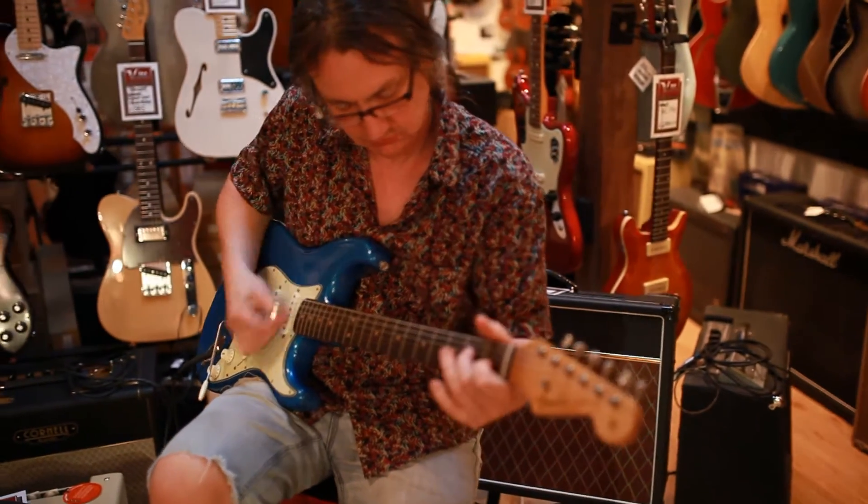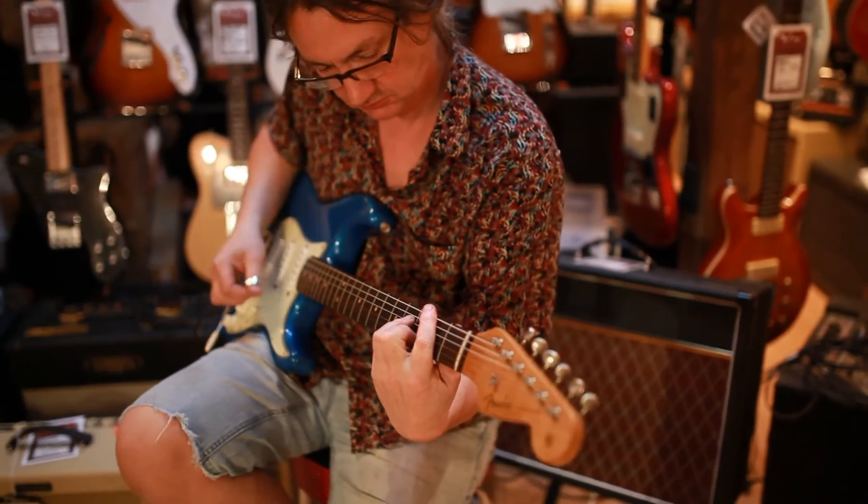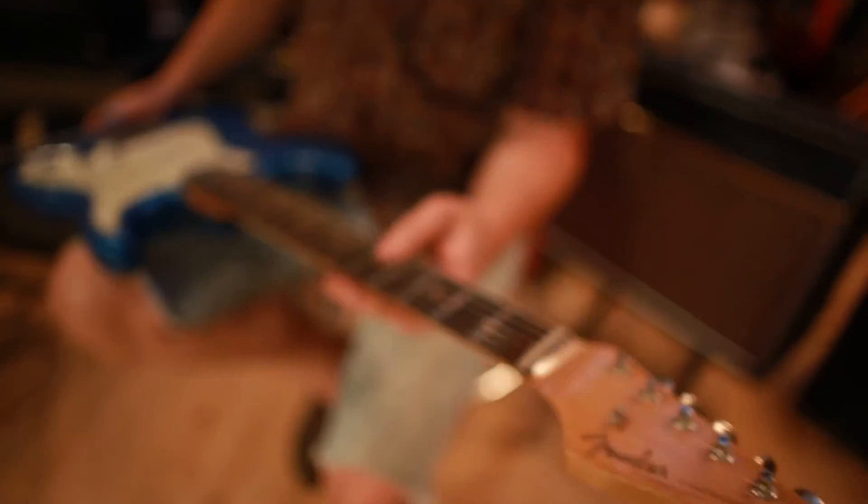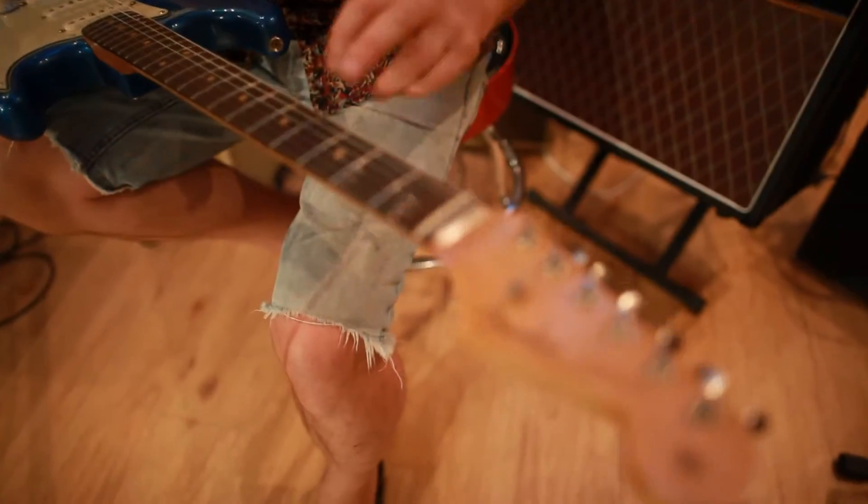Brazilian boards are really nice. They look like original frets and they have some minor dents in there but nothing to write home about. Original nut. Clay dot still.